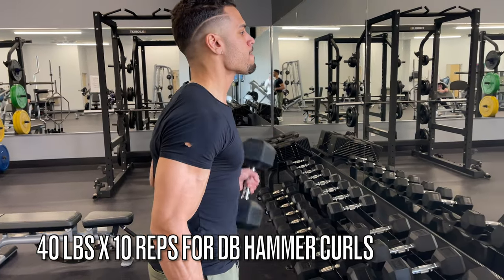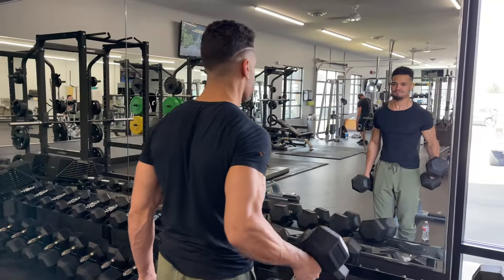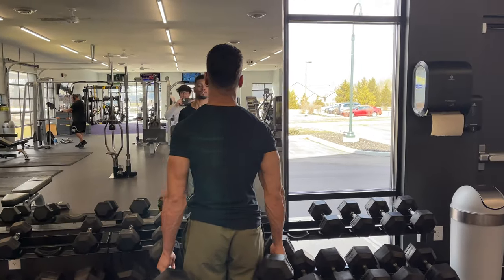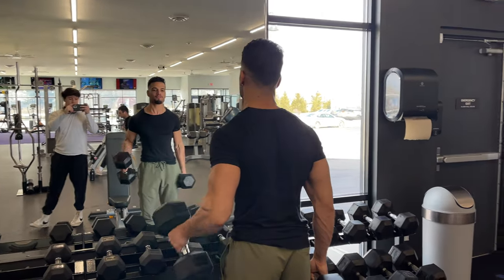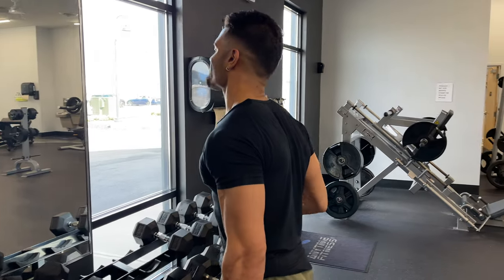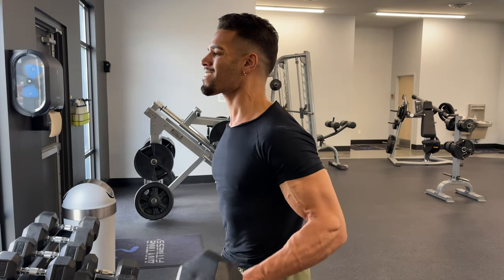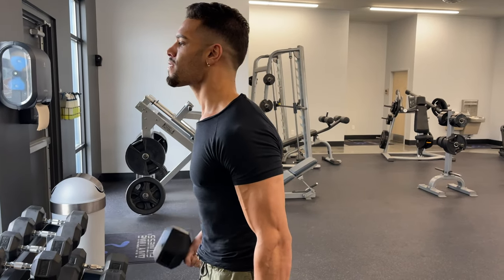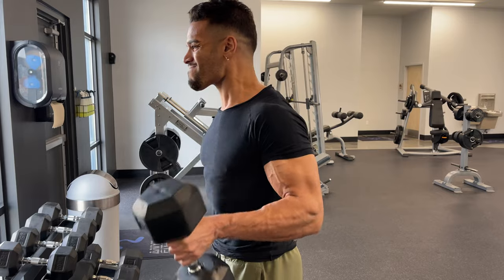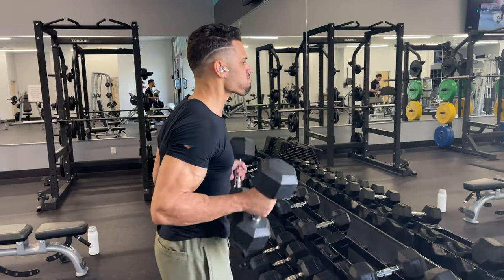Moving on to 40 pounds for 10 reps, knocking these out. You can start to see the arms getting some pump — bicep veins and forearm vascularity really coming through. This is what it's all about when building your body. As you pack on lean muscle mass and get stronger, your physique is going to stand out from 99% of men, especially lifting heavy — muscle is a byproduct of strength.